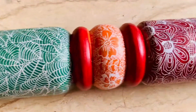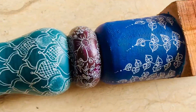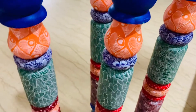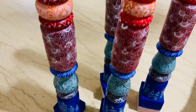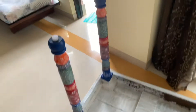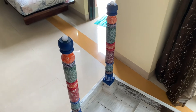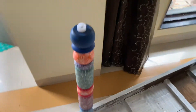I used it with this design. After this, I used it with a beautiful color. I really liked it. I used it with the legs and the top.